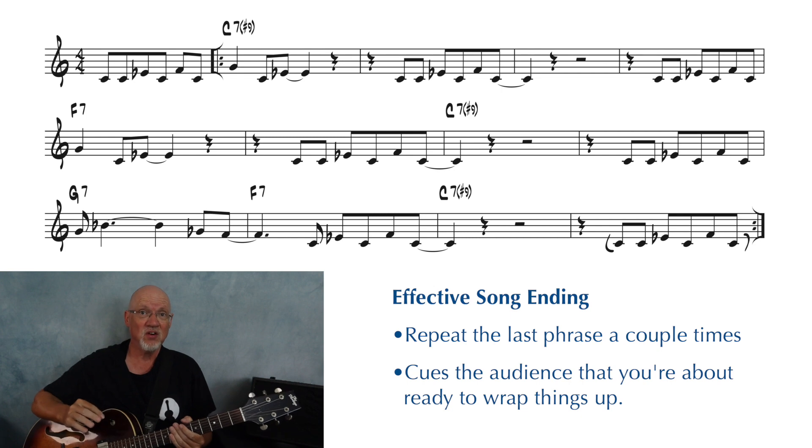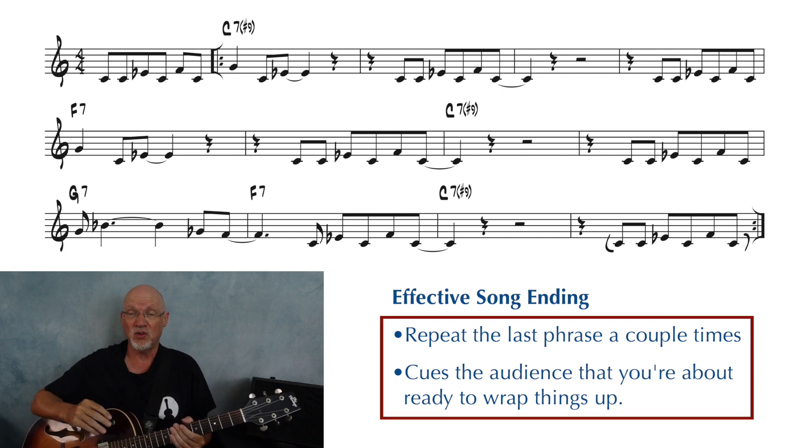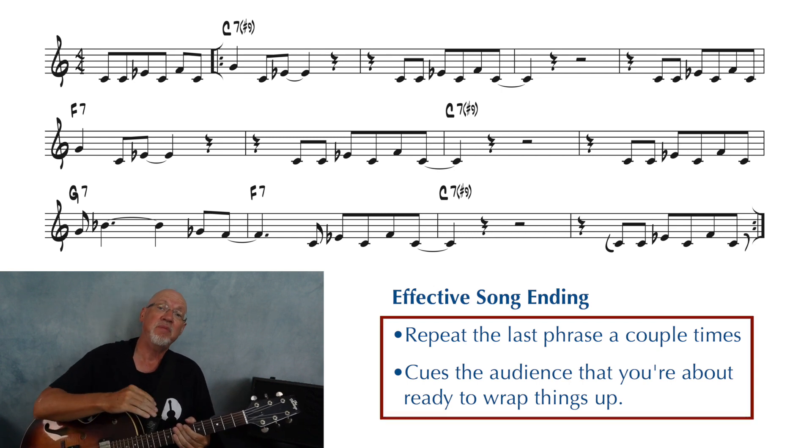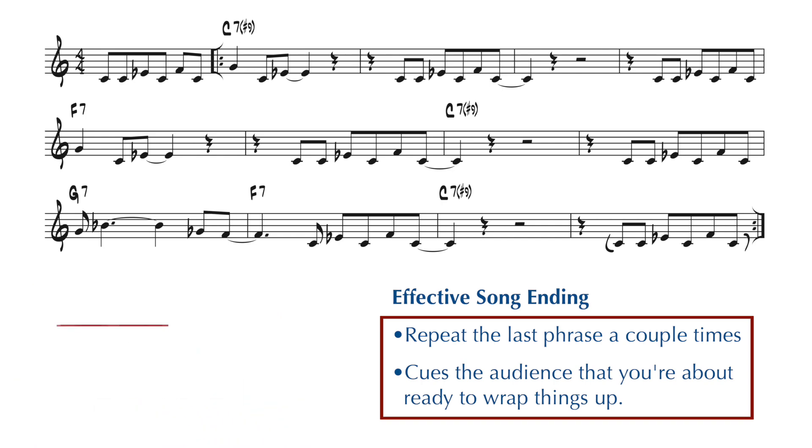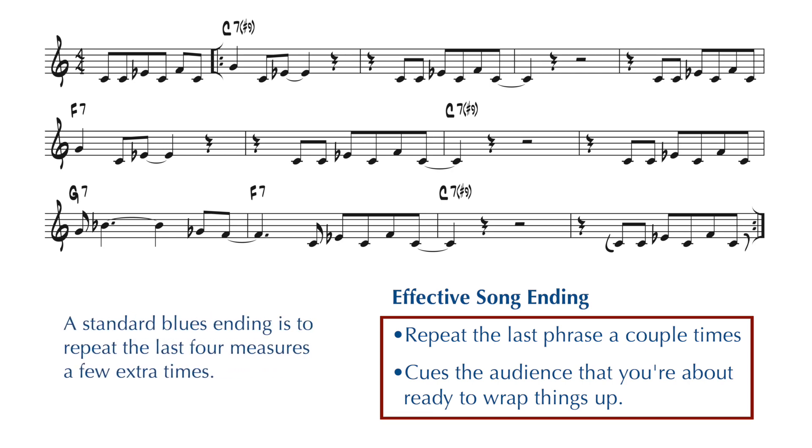One of the easiest ways to end a song is to repeat the last phrase a few times. When you jump back and repeat the last phrase, it's a cue to your audience that you're about ready to wrap things up. If you're ending a blues tune, it's very common to play the last four measures a couple extra times.